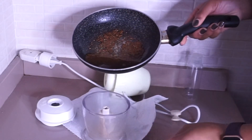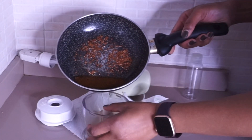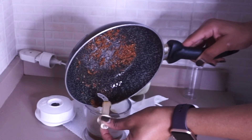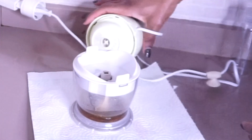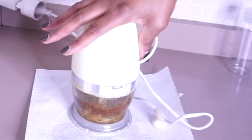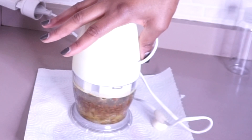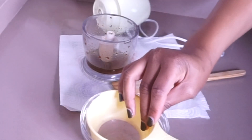The blending method is totally optional — you can choose not to blend them. I also make them without blending, so it's optional. I'm going to go ahead and blend. After a few minutes of blending, I'm going to filter them.